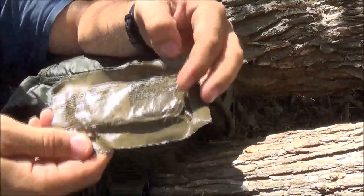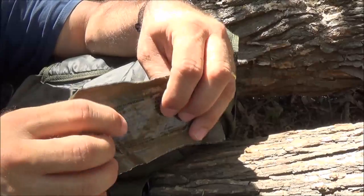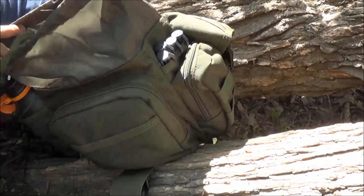More fire starting. This is a trioxane bar. You can light the whole thing or you can break off pieces and start a fire with this. You can cook food with this - I could heat water up in this thing and the water bottle.